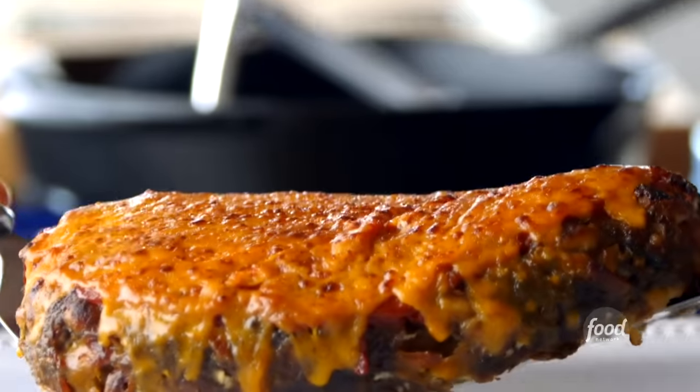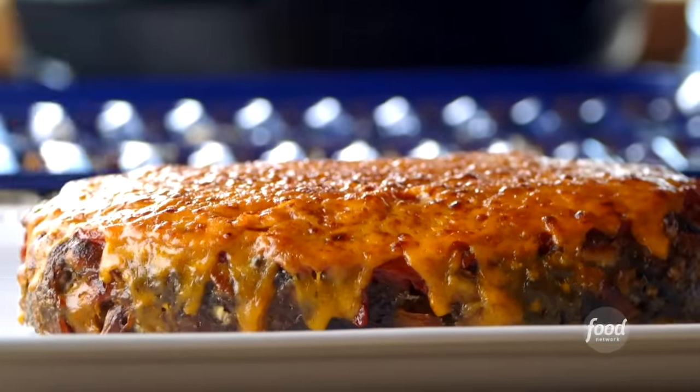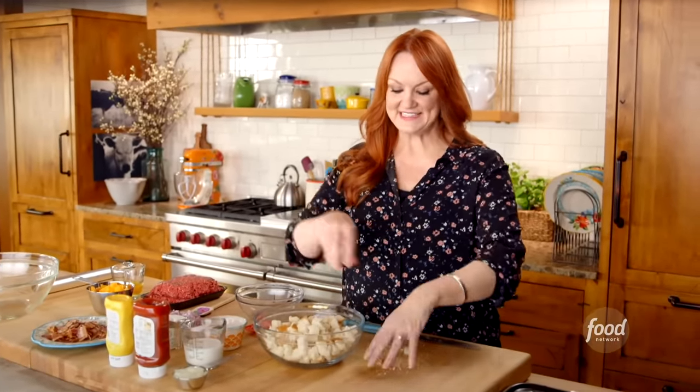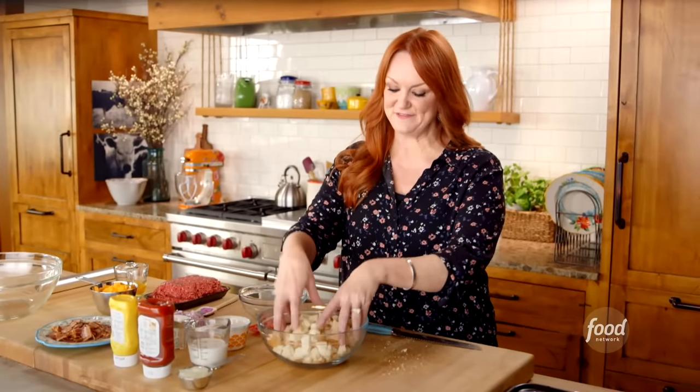I have planned a menu that has cowboy written all over it. Case in point: cheeseburger meatloaf. I cannot imagine how good this is going to be. It's actually a new spin on my regular meatloaf, and I know those guys are going to dig right in.